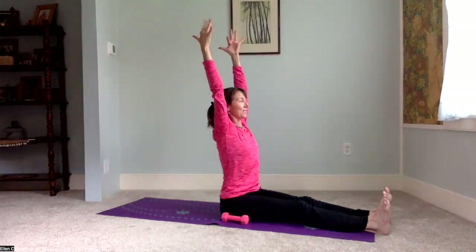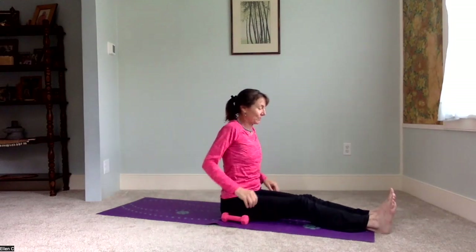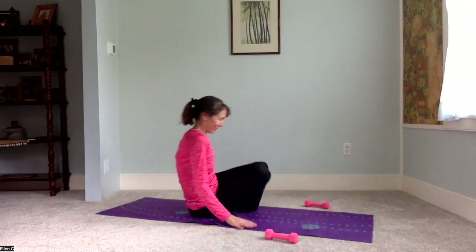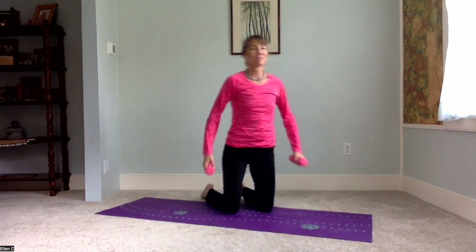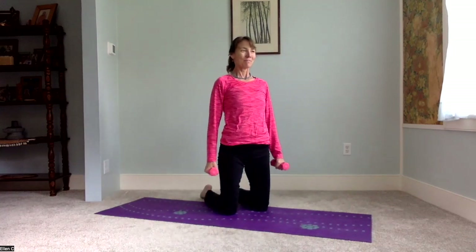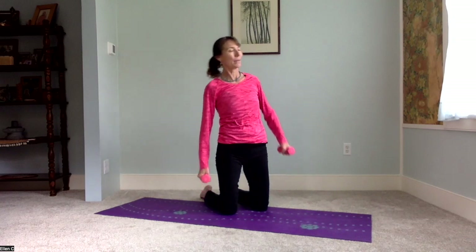Staff or stick. You can reach up with the hand weights again if you'd like, or fingertips towards the sky. And then roll the shoulders, shake out the legs. We're going to come on to the knees next. Add a little extra padding if you need to under your knees. Monkey stretch — I love this one, especially with hand weights, just going side to side.